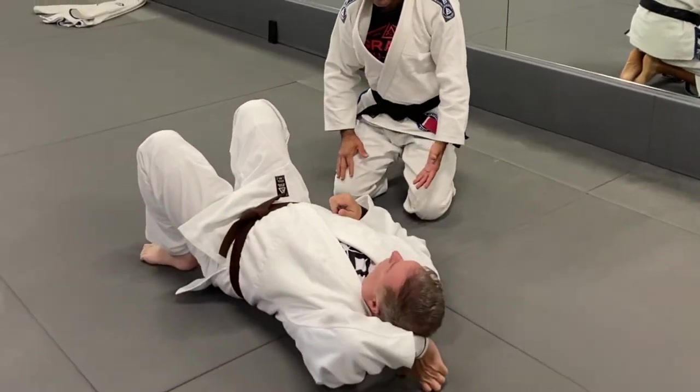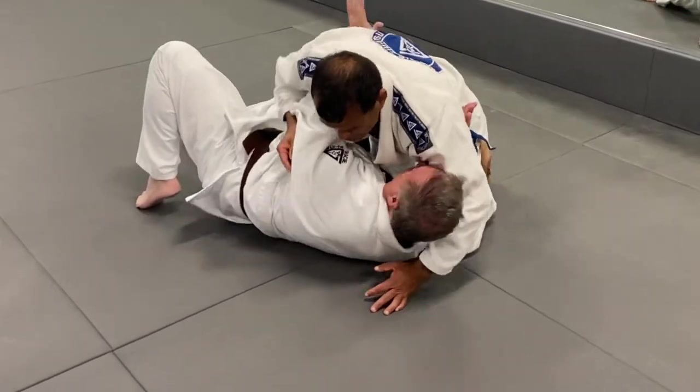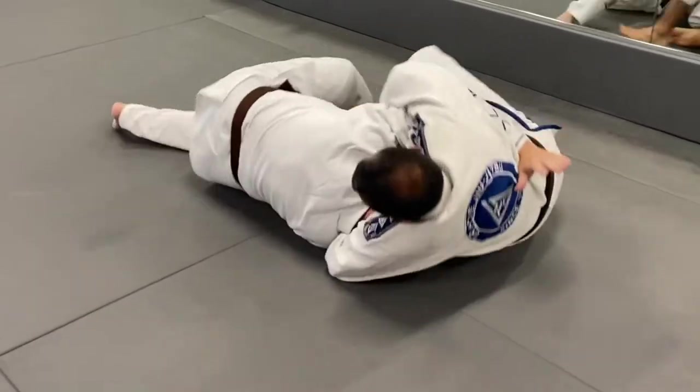This can also be done from side control. It's the exact same thing. When I'm here, we are fighting for underhooks. I want the underhook, you get the underhook, I allow it. You come up. I lock.